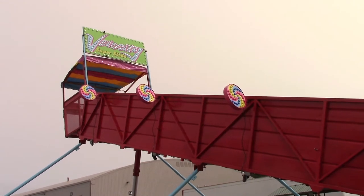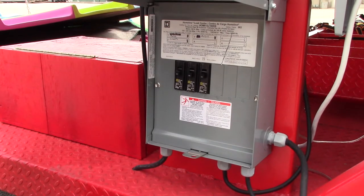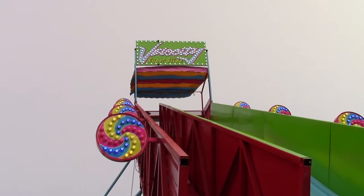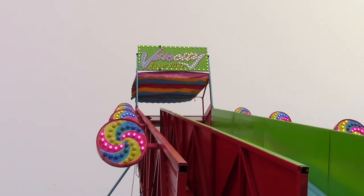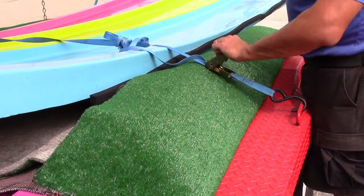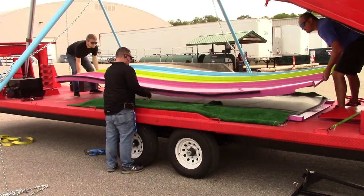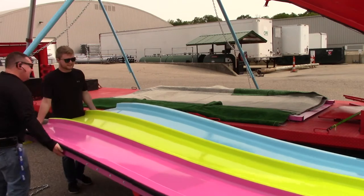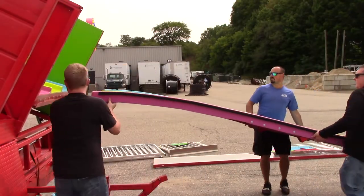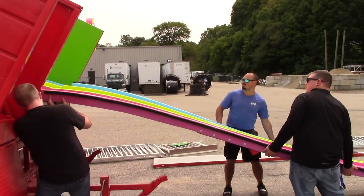Once the slide has reached its full height, turn off the breaker that powers the hydraulic motor. At this point, or at any point during the installation, you can turn on the breaker that powers the ride's lighting. Next, you'll need to remove the slide pieces from the base of the trailer. It is highly recommended to have multiple people help with this step. Carefully lift the slide piece and carry it to the end of the trailer. The removable slide piece has a lip on one of the ends. This lip will attach to the trailer and butt up to the other slide pieces that are permanently fixed to the trailer.